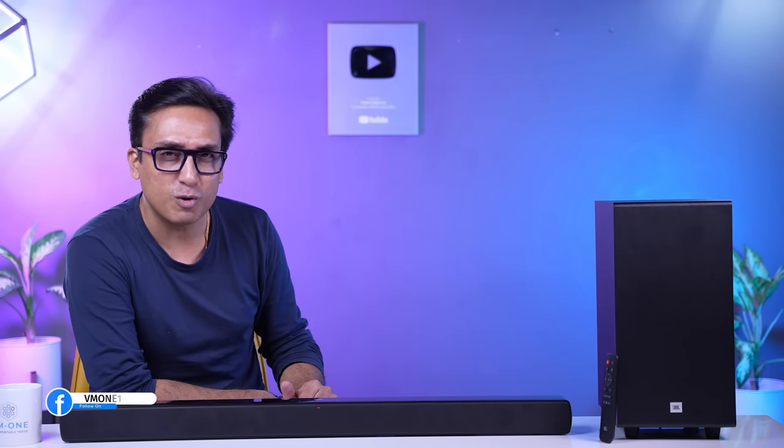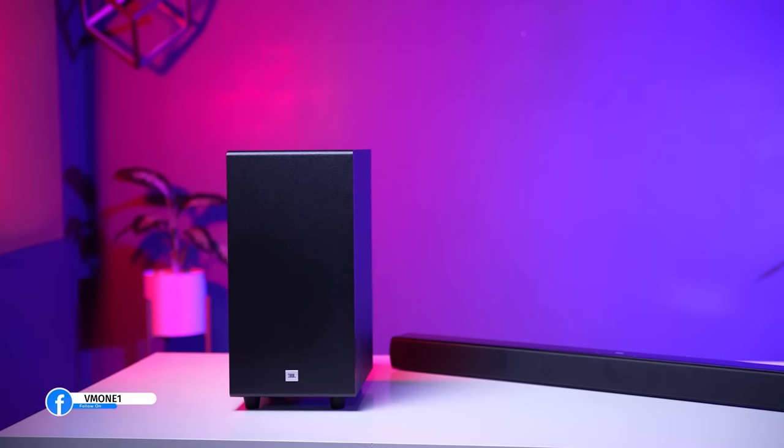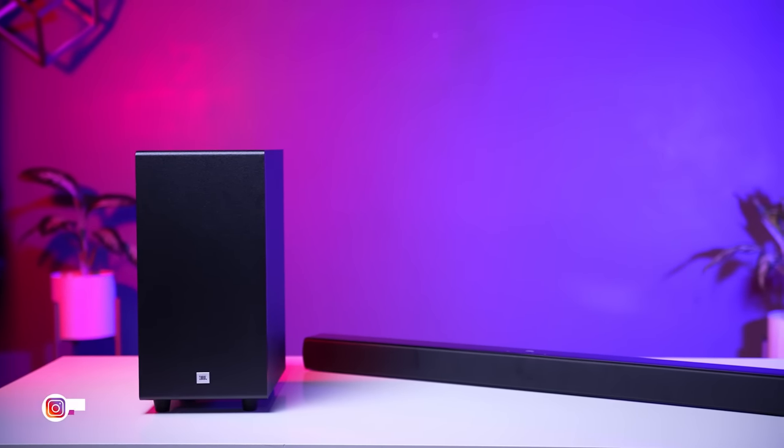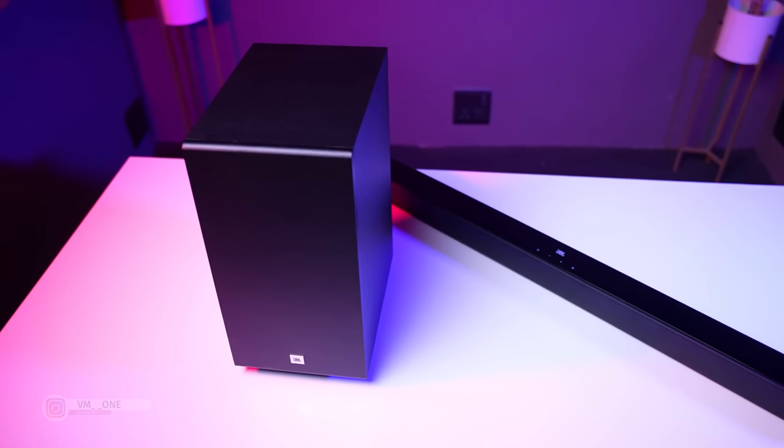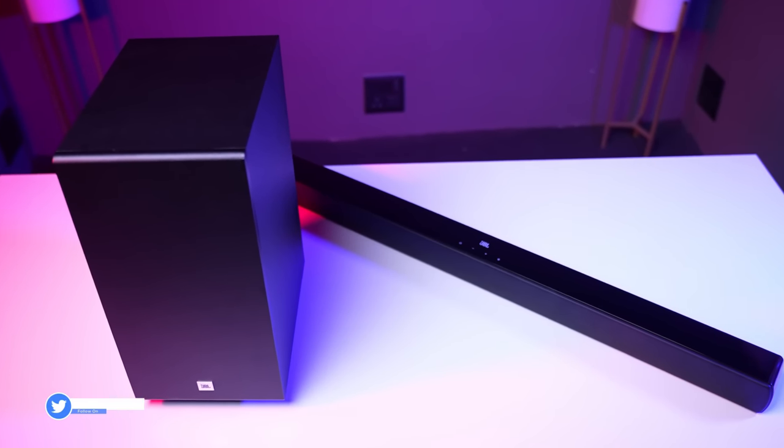What is the Harman Curve? But first, I will tell you about the soundbar's looks. Sleek and stylish are the words for this soundbar. On the front, you have a grey mesh grill. On the top, you have a black piano-look black plastic finish.